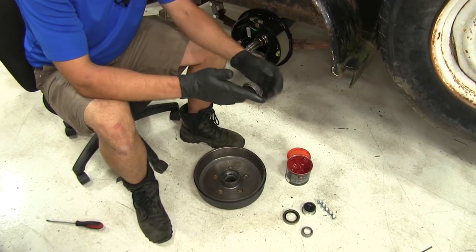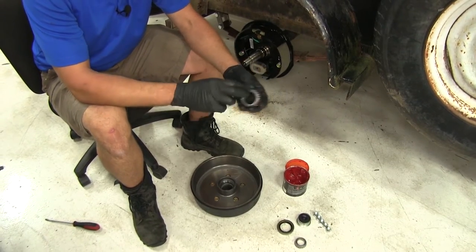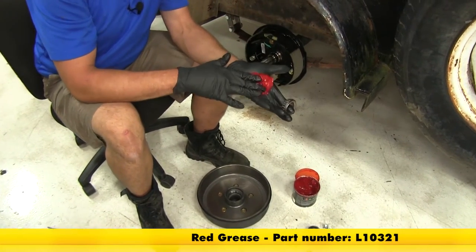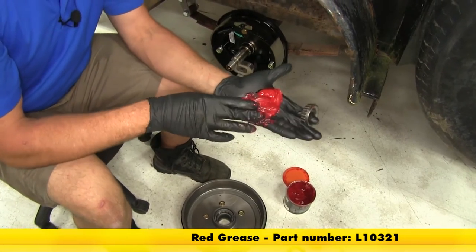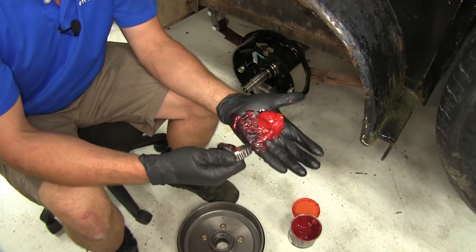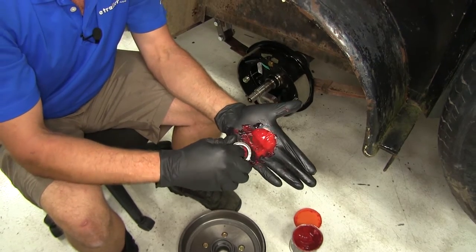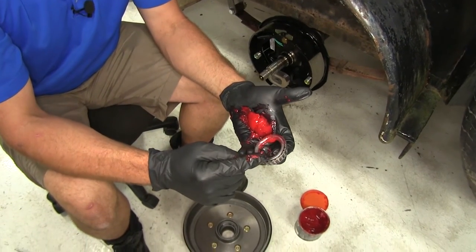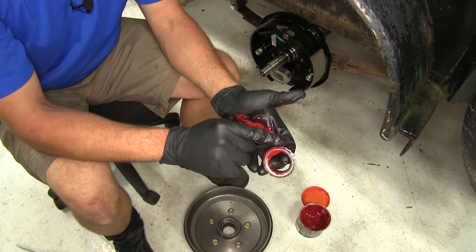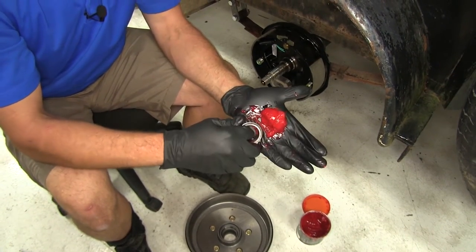With our bearings we want to pack these with new grease. We even have a bearing packer available on our website, but I just do it by hand. We're going to use red grease for non-marine applications, or a trailer that won't be backed into the water. You want to use a marine quality grease if you are using it on a boat trailer or something of that nature. It's just a matter of pushing the grease into the gap between the inner race and the outer keeper — you want to force it through so eventually it comes out of the top side.